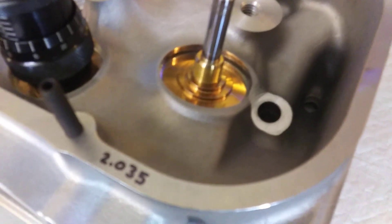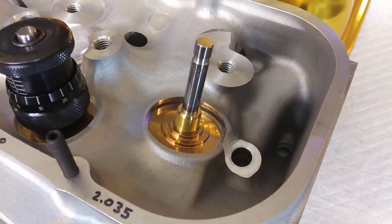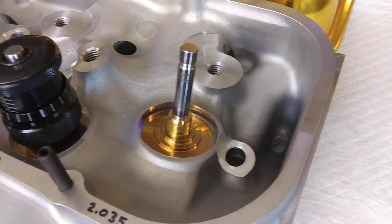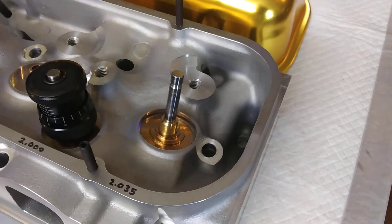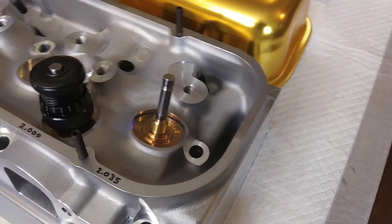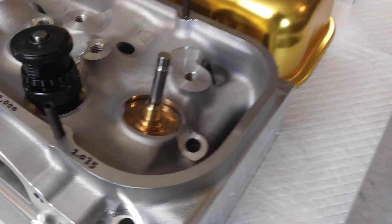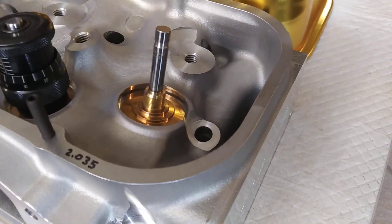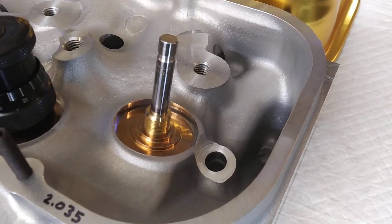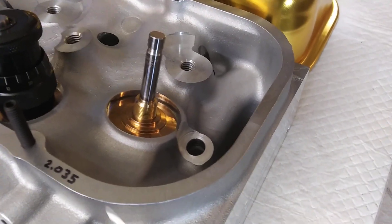And then the intake side here came out at 2.035, so that's .095 too tall. So that's a thick shim. These shims are like .015, .030, .060 — those are your commonly available sizes. To get oddball sizes, it's a little more difficult and more expensive. To get .095 out of that, that would be a .060, a .030, and a .015.